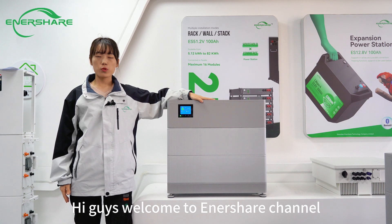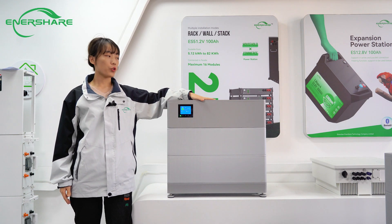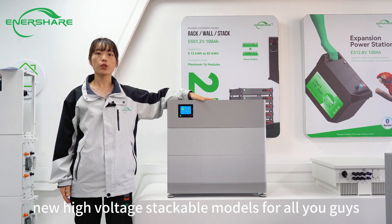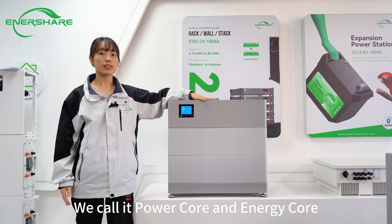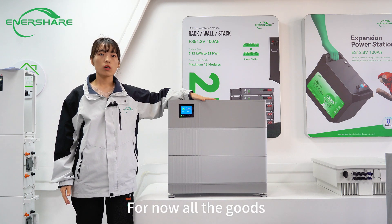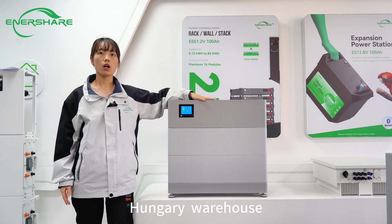Hi guys, welcome to EnerShare channel. Today we would like to share our new high-voltage stacked-wall modules with you. We call them Powercore and Enercore. For now, all the goods are in our Euro-stock warehouse.